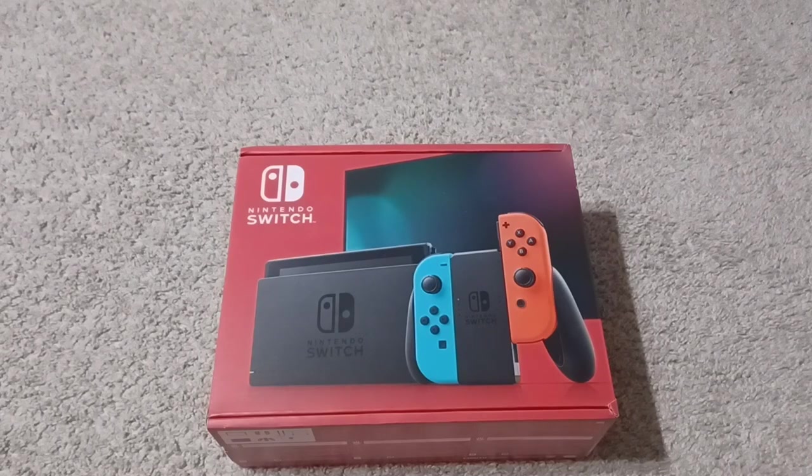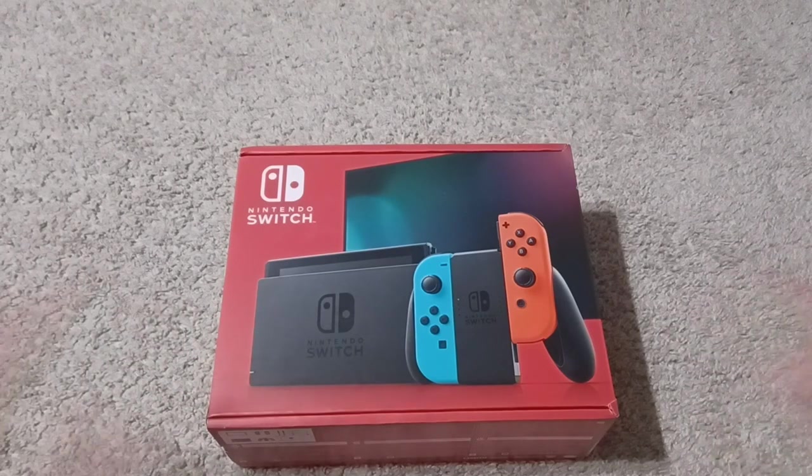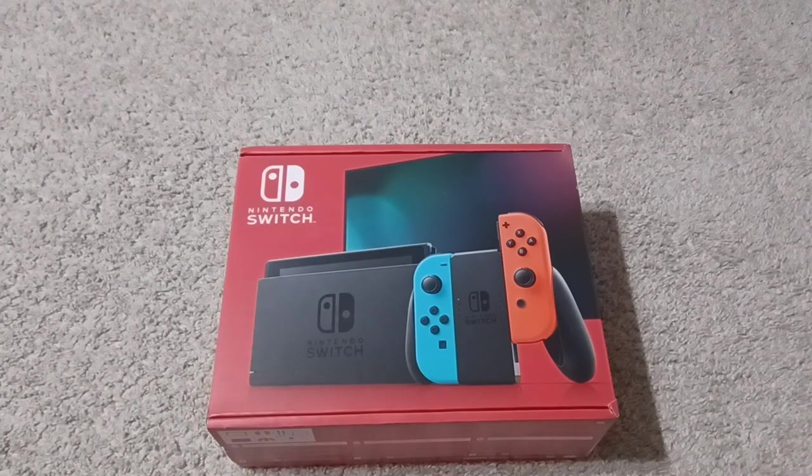Yo, what is it my friends, GeoSpawn5 here, welcome back to another unboxing video. We got another big console to unbox — the Nintendo Switch has finally arrived, not in stores but in my house. It's been out since 2017, but even though this is an old console, I've unboxed the PS5 and the Xbox Series X, so I have to do Nintendo too. Welcome to the Nintendo Switch unboxing.